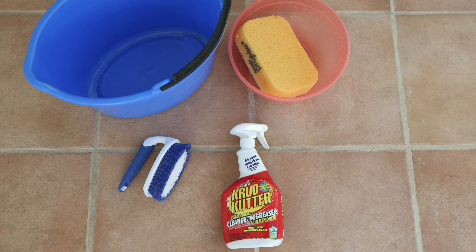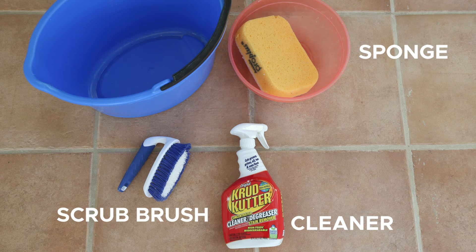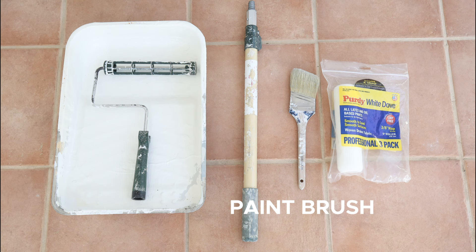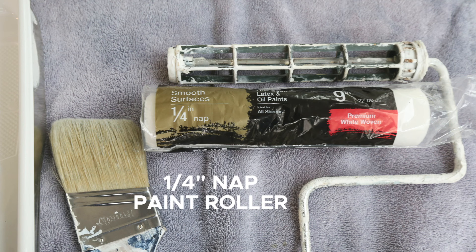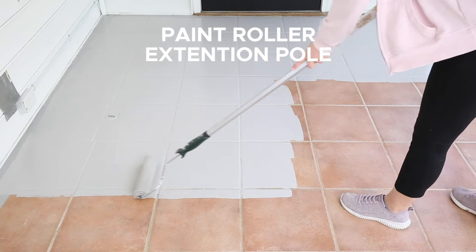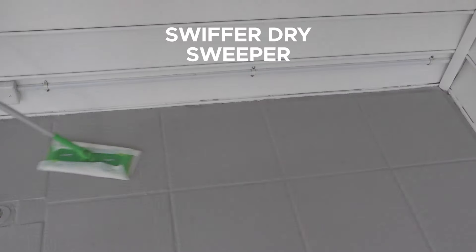The other materials you're going to need are a cleaner — I used Crud Cutter — a scrub brush and sponge, painter's tape, a paint brush, a paint tray, a 3/8 inch nap microfiber paint roller, a 1/4 inch nap paint roller, a paint roller extension pole, and a Swiffer dry sweeper is helpful as well.